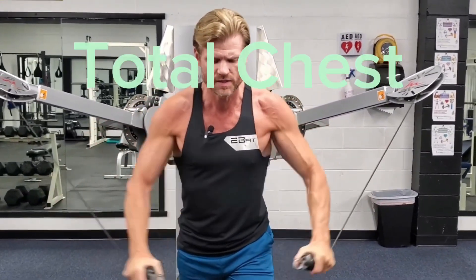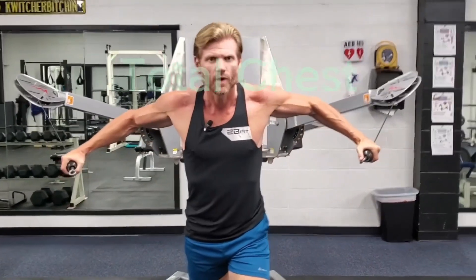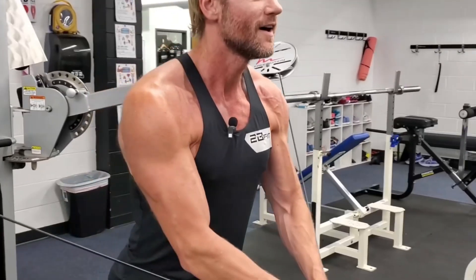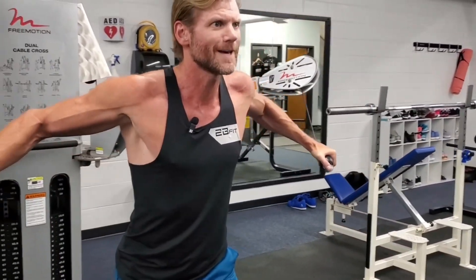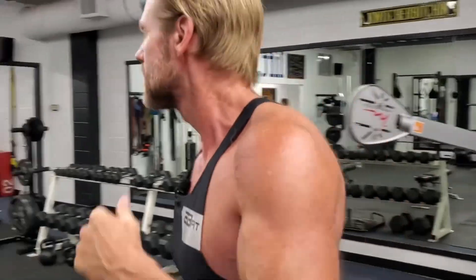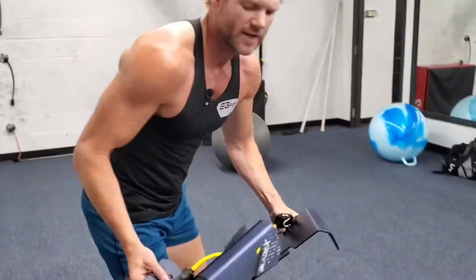Hey everyone, this is a workout for you in under 10 minutes — chest today. We're feeling a bit peckish. You can see I'm doing a little cable fly, however you may not have a thousand pound machine laying around, and if you did it would have to go in your basement because this has got to be on concrete. Follow me.